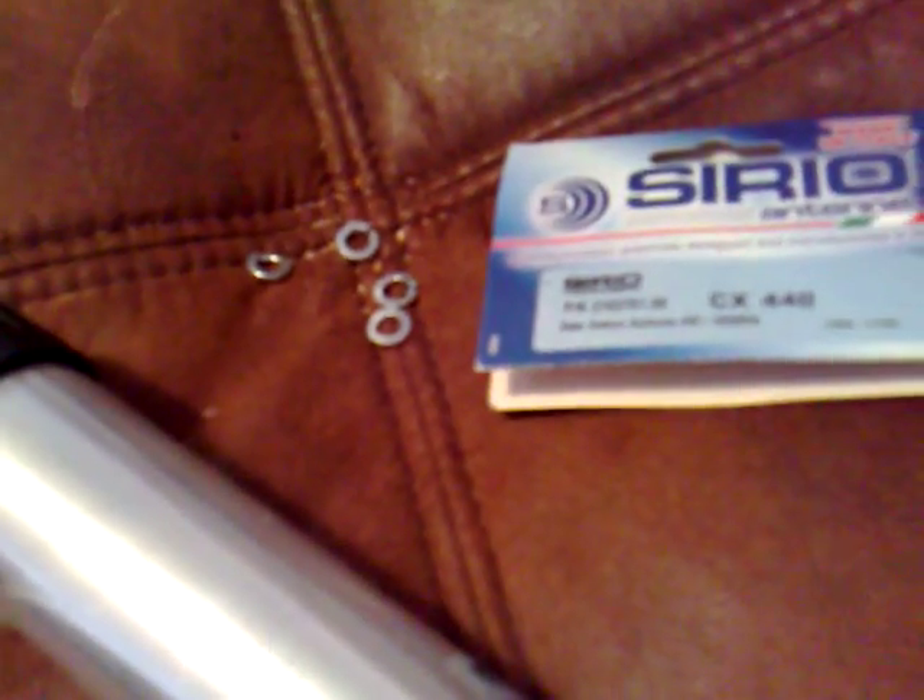There are some instructions in Italian and English, and also German and Russian. Here comes the little Allen key. You always get some little washers left over — I don't know what they were for. I'm sure someone will tell me, but here it is, I put it together.